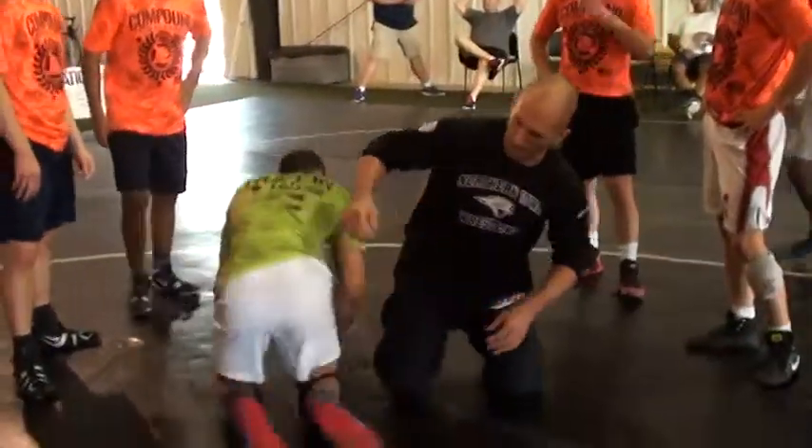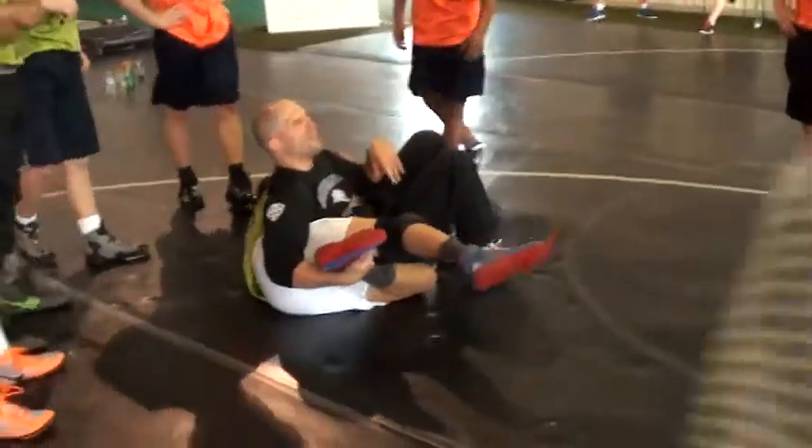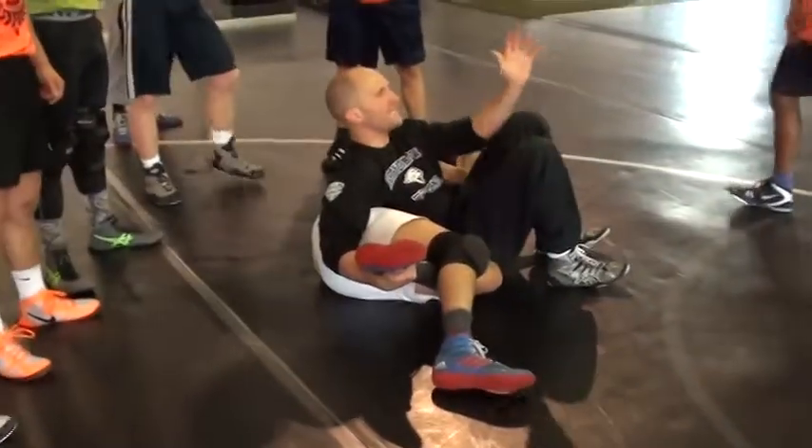Jay, this is incredibly important — where are my knees pointing? Straight up. Really focus on those knees getting straight up.